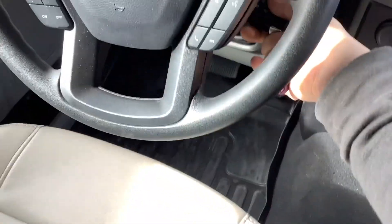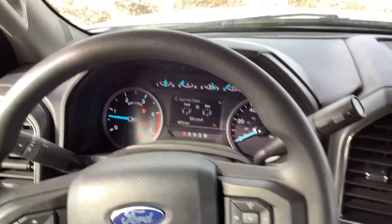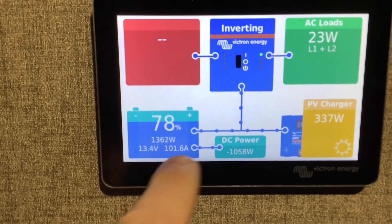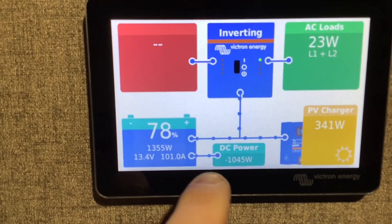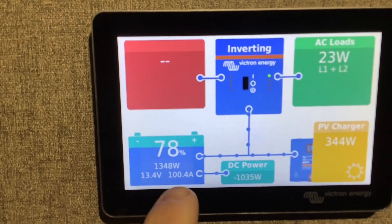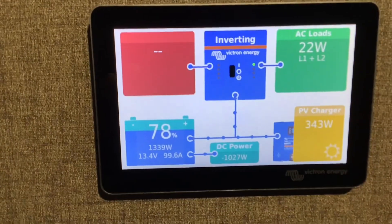Now if we start up the engine on this rig — this is an F-550 — we'll see how much alternator power we're getting. The alternator power is going to show up as DC power on the screen. You can see it says negative 1000 watts, which means the alternator is putting out 1000 watts, or about 100 amps — and this is in combination with a little bit of solar we're getting as well.